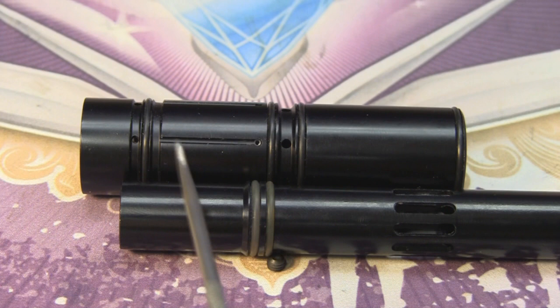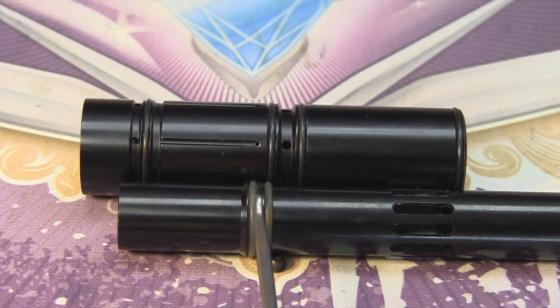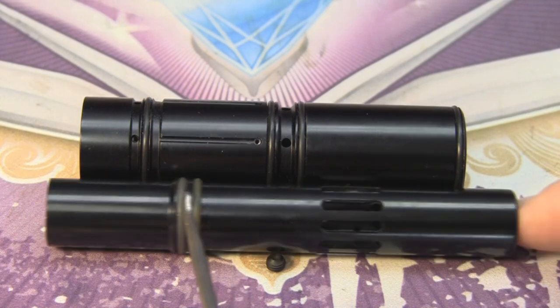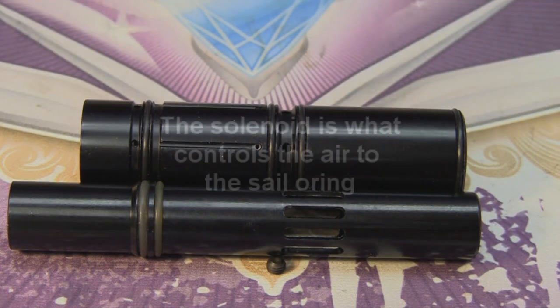Once your dwell time expires, the air is going to vent through the back set of holes, be reapplied to the front side, causing the bolt to actually slide back. And that's one complete cycle on your Lux Marker.